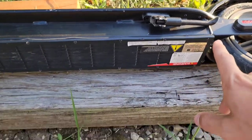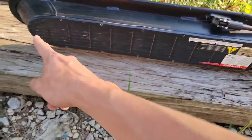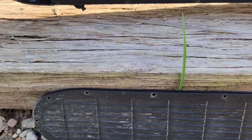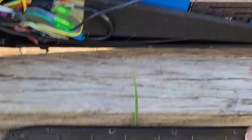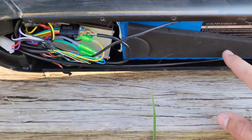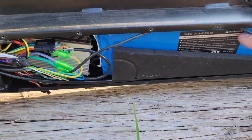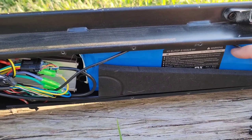What you'll do is take all these screws out all the way around here — there are the little Phillips screws. Once you take this cover off, this is what you'll see.